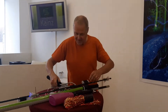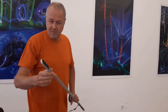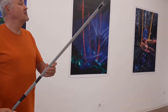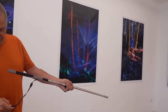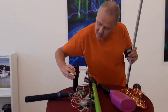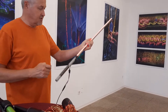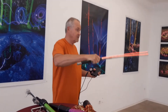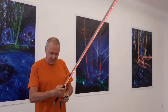Diese Sachen mache ich mit einem Lichtschwert — das ist wieder eine ganz andere, interessante Sache. Das baut man sich alles selber. So Lichtbänder kriegt man im Fachhandel, und die kann man auch bestellen. Zum Beispiel dieses hier kann man einschalten. Da kann man dann mit diesem Lichtschwert so Figuren machen, und mit der Fernbedienung kann man die Farben steuern.